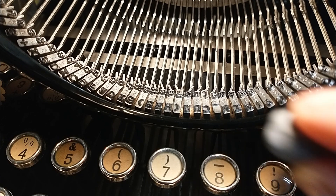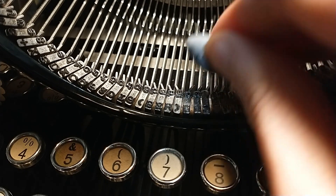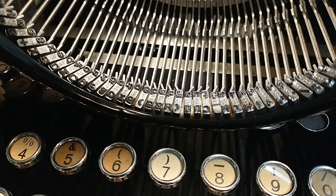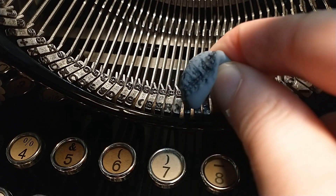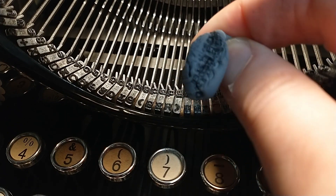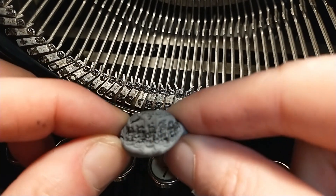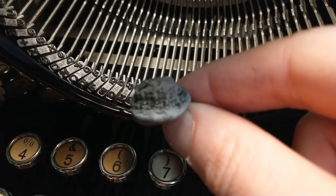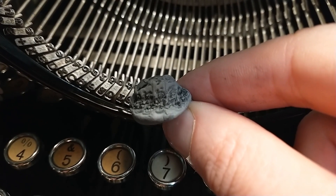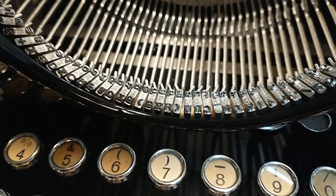Let's see. It definitely captures the ink. I'm going to see if I can get this somewhat. There you go. It definitely captures the ink, so it works.